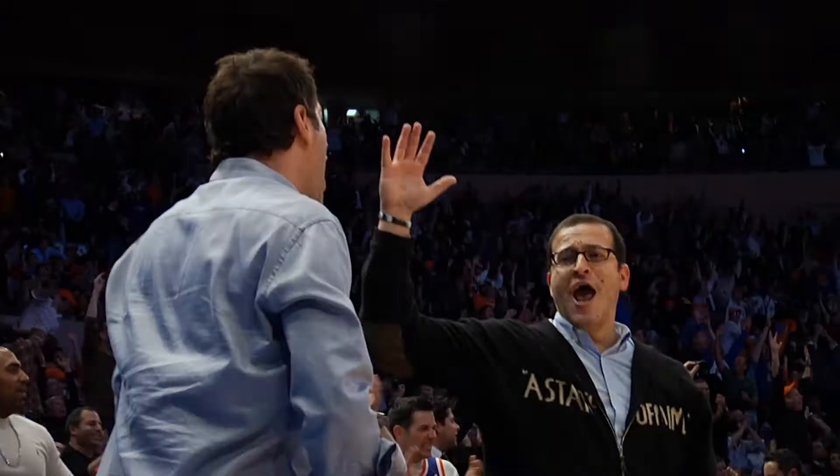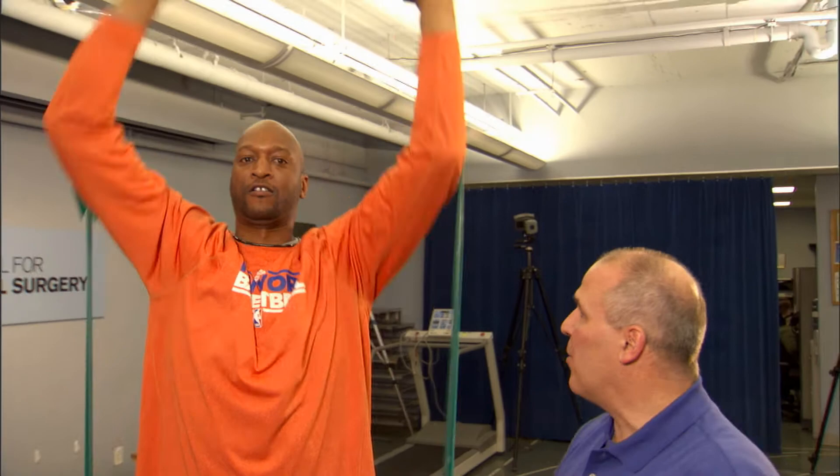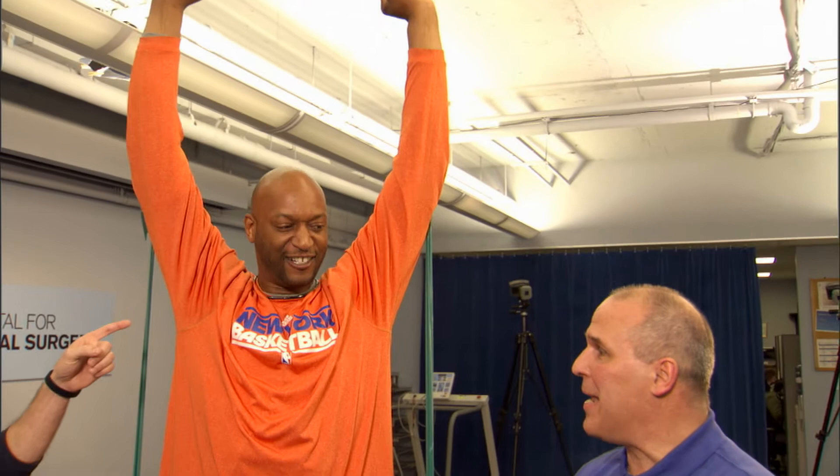The next thing we might want to do is load it with a piece of tubing. Now do three military presses for me real quick. One — so now he's keeping his core strong. Two. Three. Now hands above your head. Back at it. Overhead squats now. Hinging at the hips and back up. Very good.